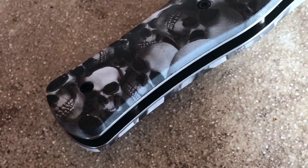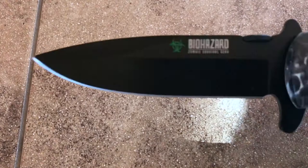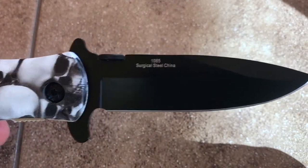There are very small differences in all the skulls, which is cool. It kind of just flips right open like that. It's got the little biohazard zombie survival gear branding that you guys can see, and then on the other side it says surgical steel, made in China.